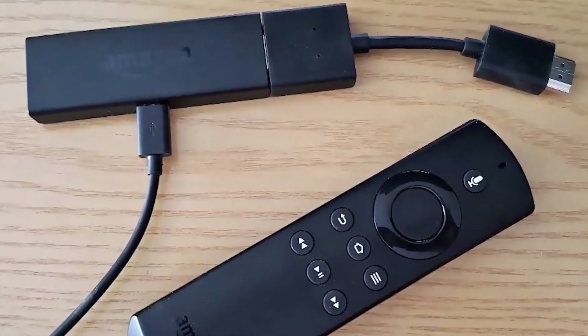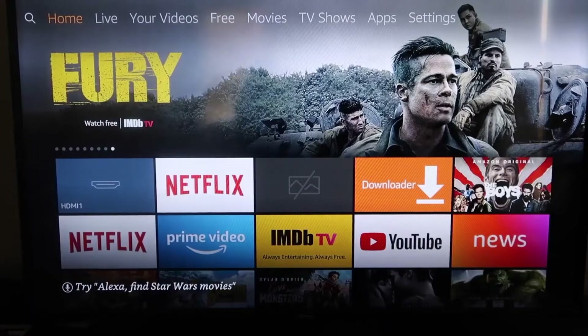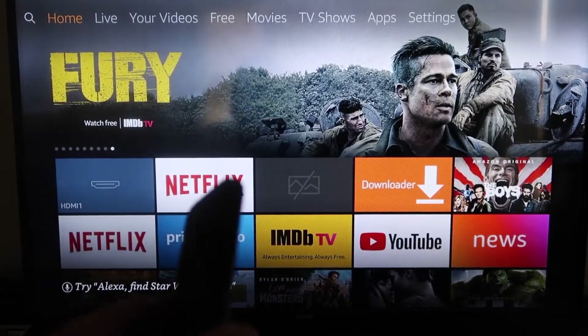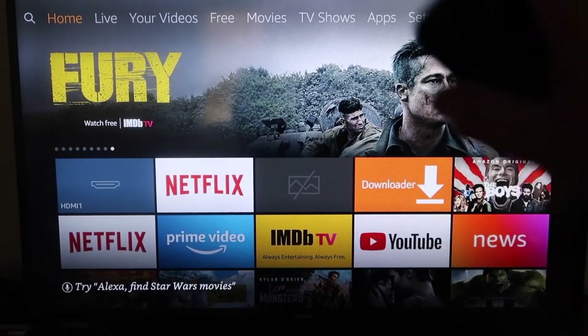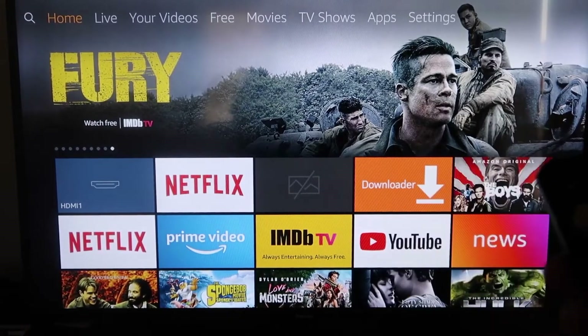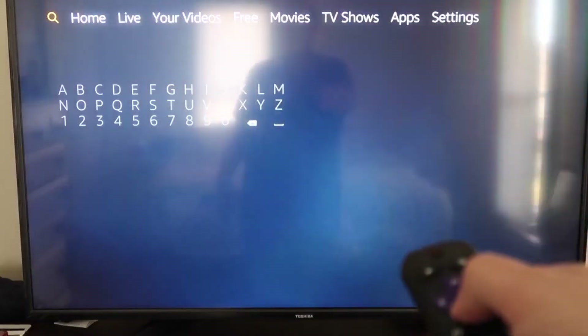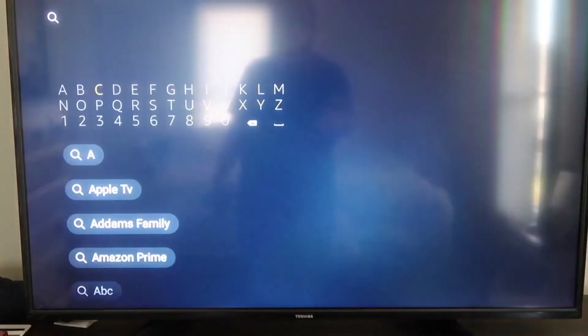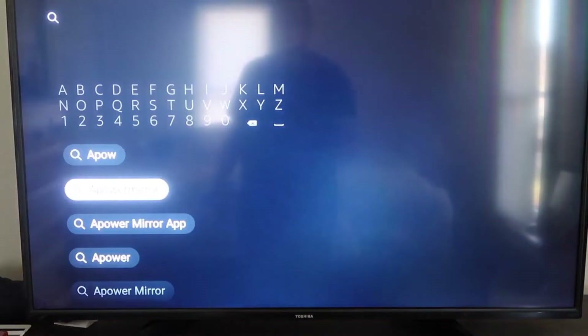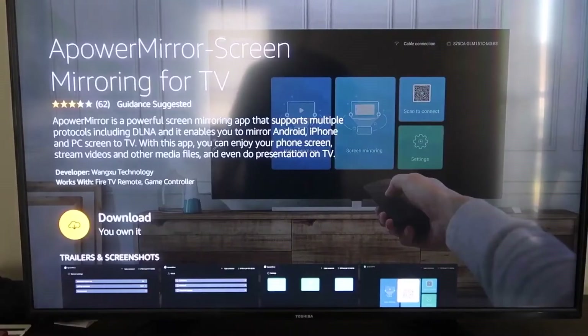Next, here are the step-by-step instructions for mirroring your iPhone to your Amazon Fire TV or Fire Stick. The first thing you want to do is go to the magnifying glass and type in APower Mirror. It comes up right there — go ahead and click on it, then click OK on your remote to download it.